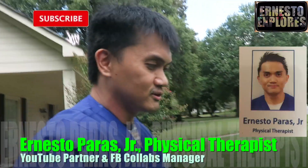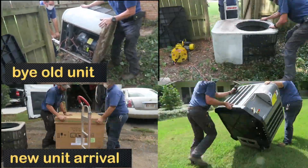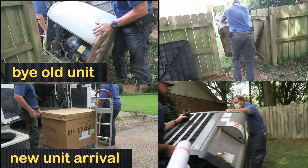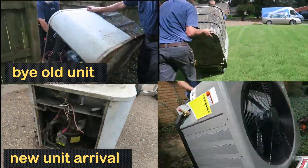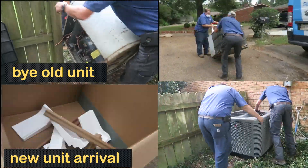I'm going to fire up the air conditioner inside. So we're saying goodbye to this — say bye-bye. 40 years. Thank you for your 40 years of service.